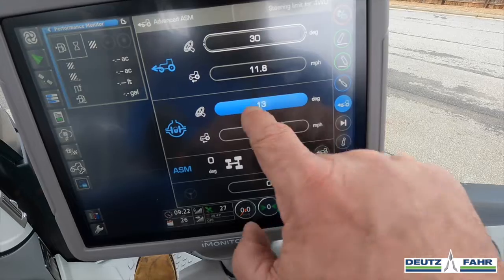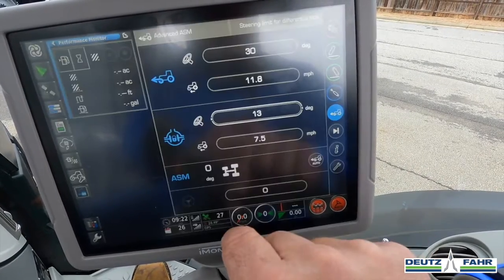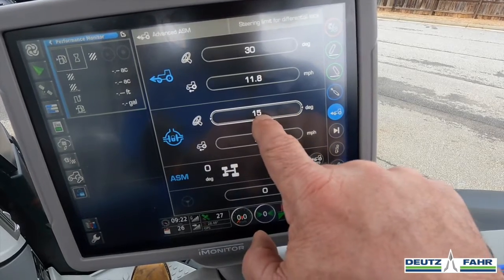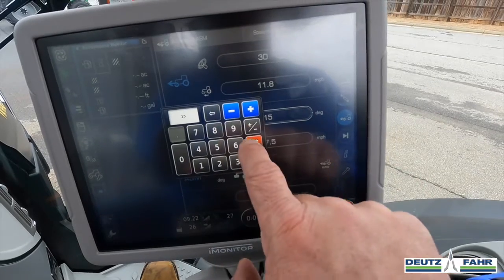Now let's change this. Let's say we want to go 15 degrees right here — I can hit 15, check mark, and it changes to 15 degrees. Or you could use the plus and minus buttons as well.